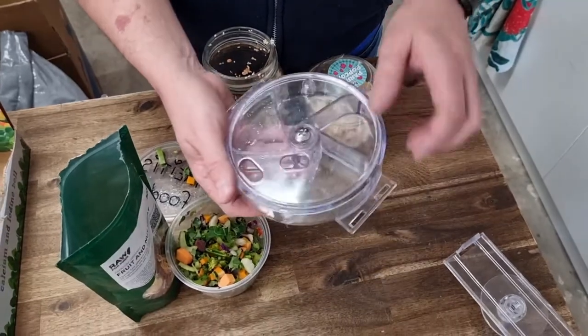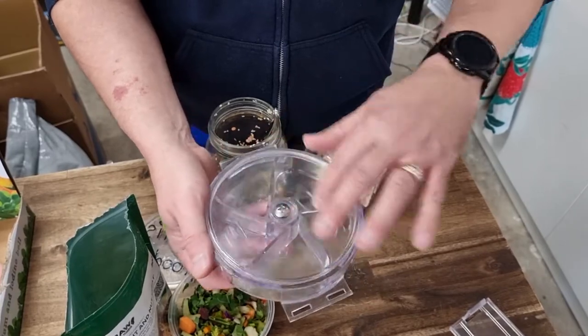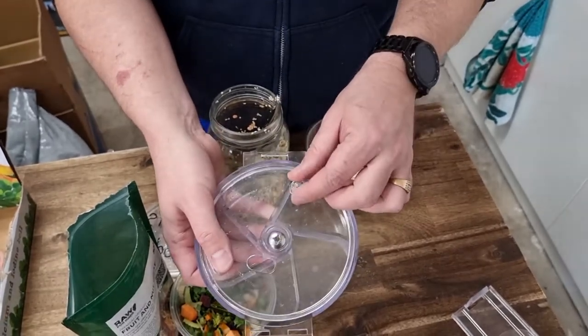The wheel part has a little nut on the back that you do up to tighten it, and then the wheel sort of spins. It has a little knob there as well.